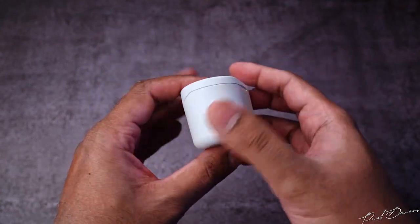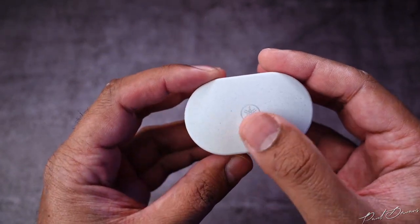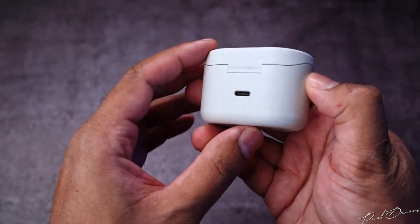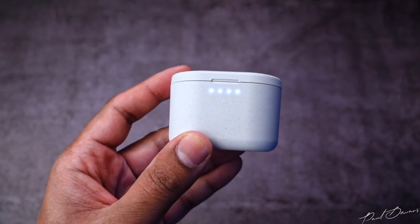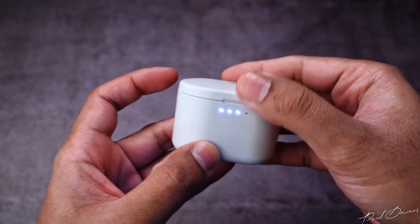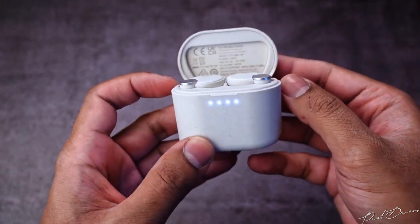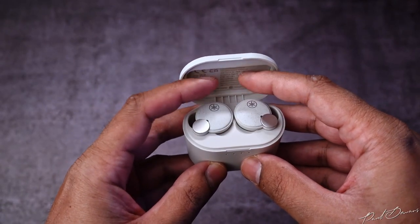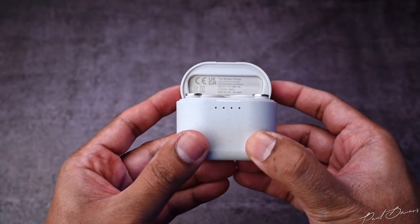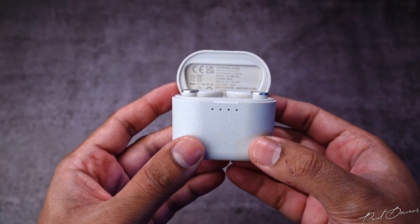The overall finish and feel of the case has a granule-like texture with a spray of grey in its colouring. It's got a USB-C charging point behind it and four very bright LEDs on the front to let you know how much charge the case holds. Upon opening the lid, the case switches on to show you if the earphones are still charging and the case's charge levels as well. The earphones only switch on when taken out of the case. The case has a soft clasping sound when closed, unlike some higher-pitched cases I've heard in the past.